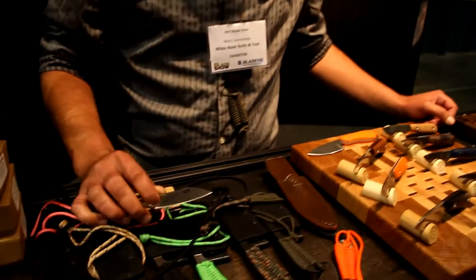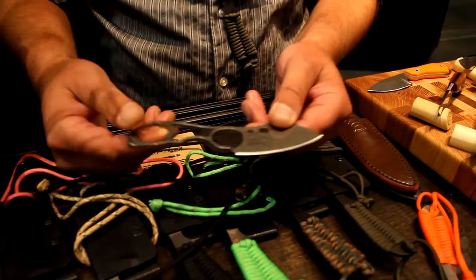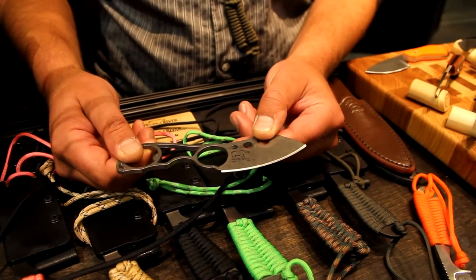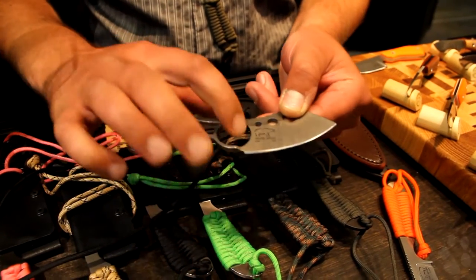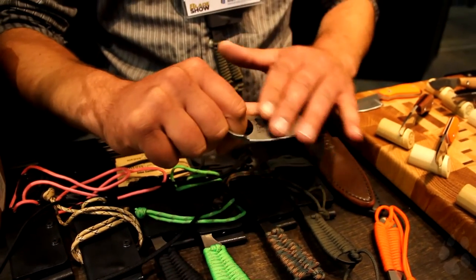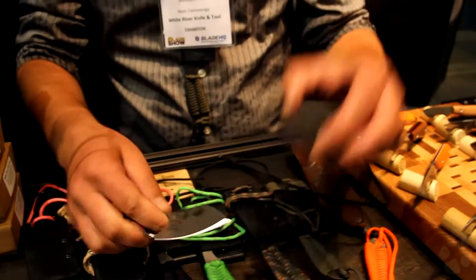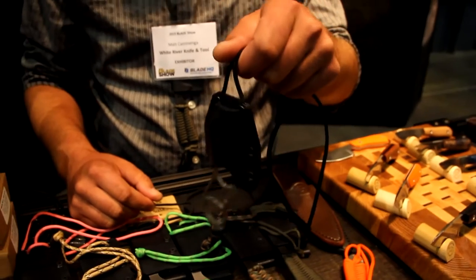This is a few of the White River knives, and I'll start from our less expensive models and work our way up. This is called the White River Knucklehead. It's S30V stainless, all made right in our shop in Michigan from start to finish. It's a nice little neck knife with a bottle opener in the back. You hold on to it with a through hole in the front — gives you a nice grip. It's chisel ground with an extremely sharp edge, comes with a kydex sheath. Extremely lightweight; you can hardly even feel it when you're wearing it.